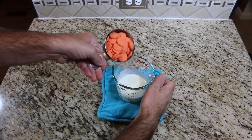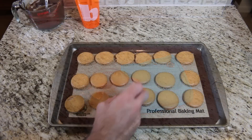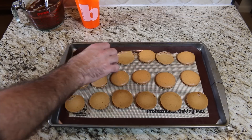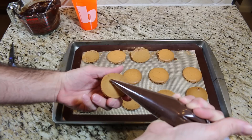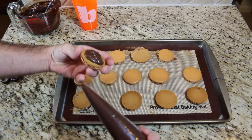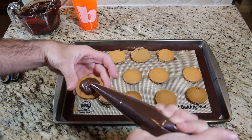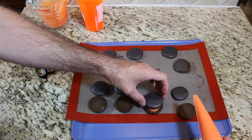For the orange filling, do the same thing you did with the chocolate except use orange candy melts instead. After the macarons have cooled, flip over every other one. Add the filling to the piping bag, cut a small hole, and fill a good amount onto the flipped macarons. Cover with the other macarons. Do the same thing with the orange filling for the black macarons.